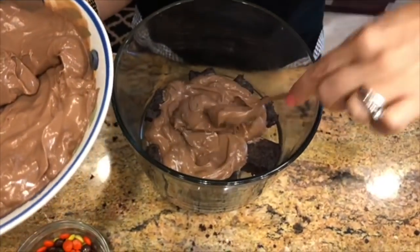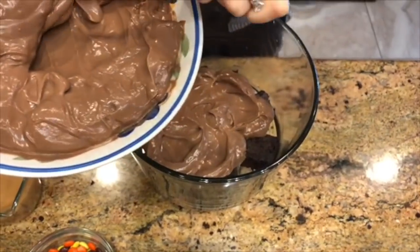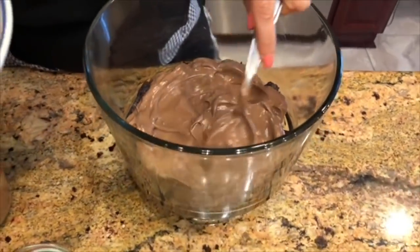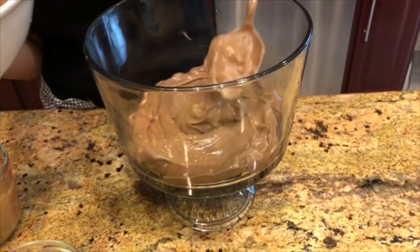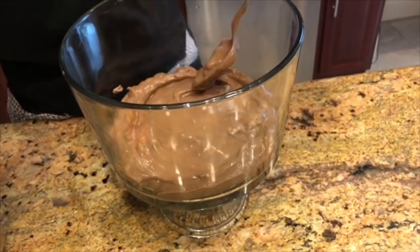I also want to take the pudding and butt it right up against the glass dish, because we want all the ingredients to show on the outside of this trifle as we display how beautiful it's going to be at the end. And that's how we do our chocolate pudding layer.